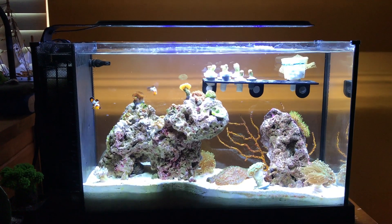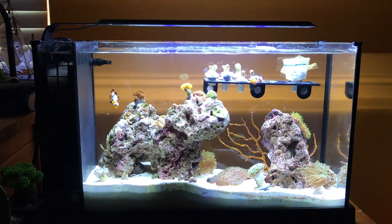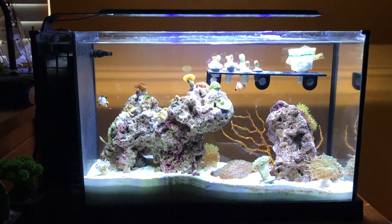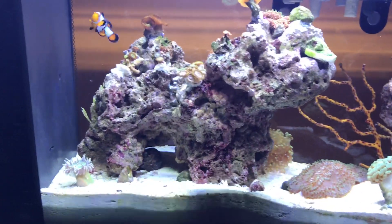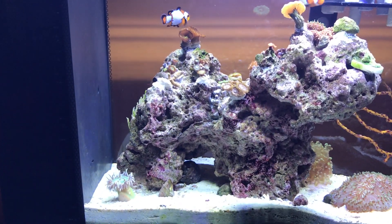Quick update here — the tank is filled and we're done stocking it now, so I just want to go through everything we've got here.